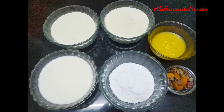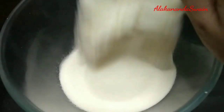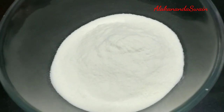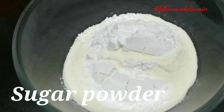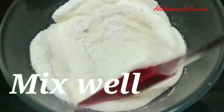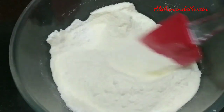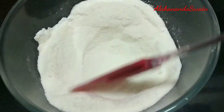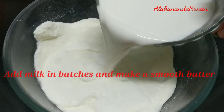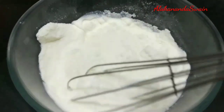I have ground the granulated sugar in a mixture jar. I am taking a mixing bowl, then adding the milk powder and sugar, and giving it a good mix. Adding a small portion of milk and mixing it well. Add the milk in batches to make a smooth batter. Make sure there are no lumps.